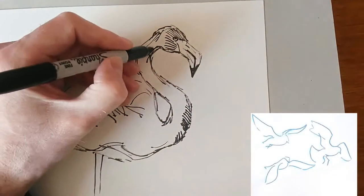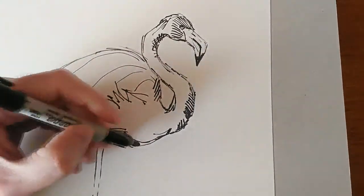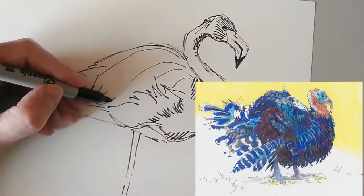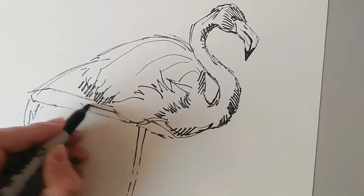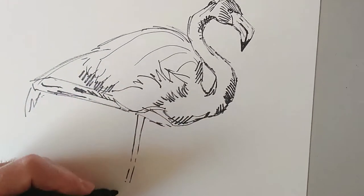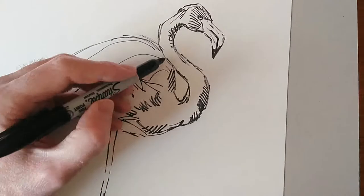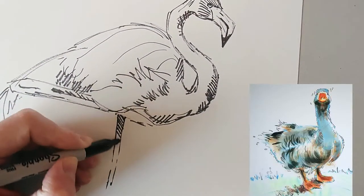Notice the hatch lines I'm using to shade on the neck — they are changing in direction with different parts of the neck, and I'm not following the line of the neck either. As I move on to the more feathery bits, the larger feathers on the body, there's a little bit more curve there. I'm using a variety of marks — even though at a glance they might look similar — to convey different types of information for different parts of the bird, whether it's modelling, texture, fluffiness, deep shadow, or a little bit of cast shadow on the leg.